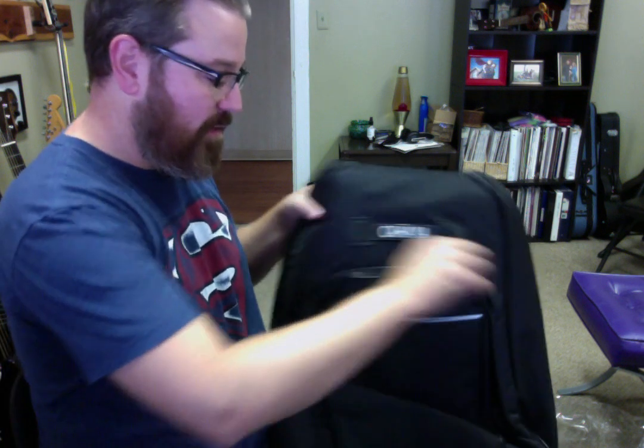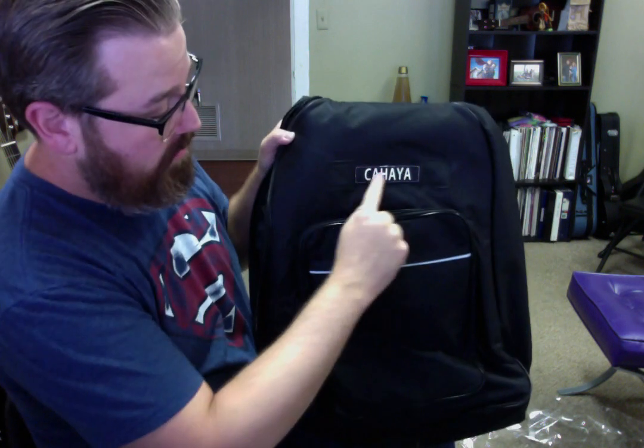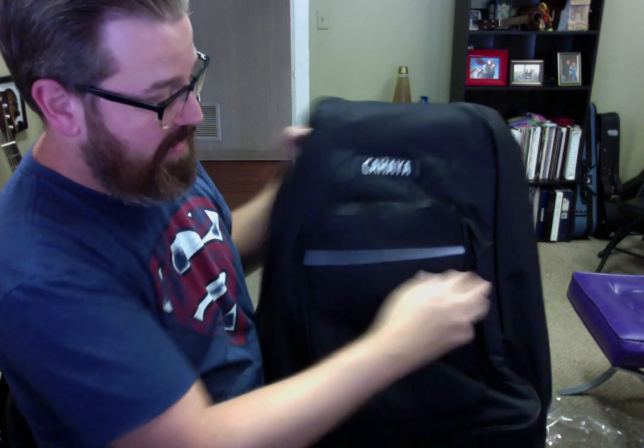There's a pocket here where you can put notes, books, that sort of thing, and there's a stitched brand name on the front.